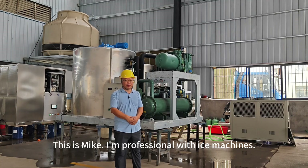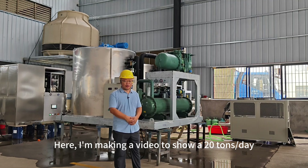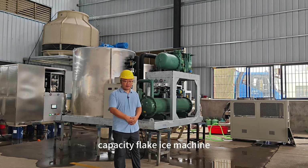Hello, this is Mike. I'm a professional with ice machines. Here I'm making a video to show a 20-ton-a-day capacity flake ice machine.